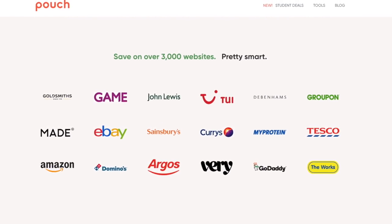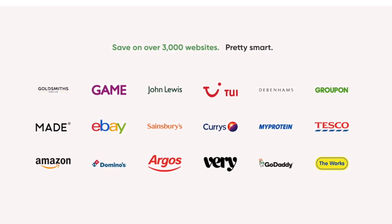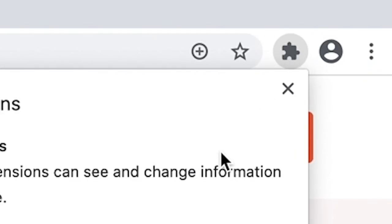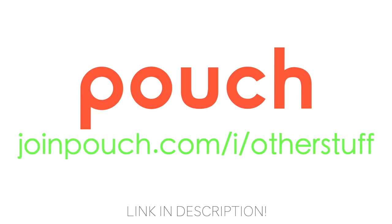Pouch works on over 3,000 UK websites — more UK e-commerce sites than any other extension that offers a similar service. Installing Pouch is one of the easiest things to do. Click my link in the description, click this button, this button, this button, pin it, and Bob's your uncle — you can now sit back, relax, and enjoy the money you're saving. You're probably going to splash it at McDonald's anyway, but click the link in the description at pouch.com/i/ to download Pouch today and save those big bags.